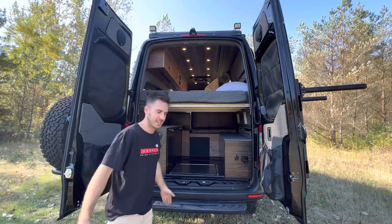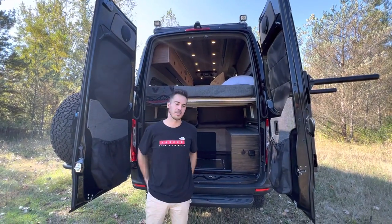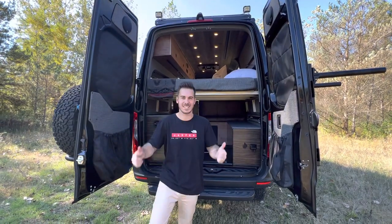Hope you liked the tour. Reach out to us at RockyMountainCampers.co or email us at RockyMountainCampersLTD@gmail.com. Thanks, guys.